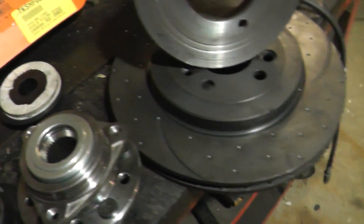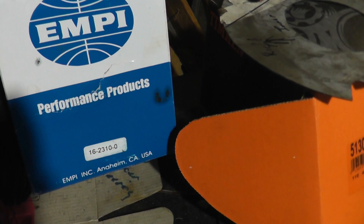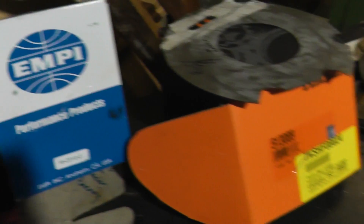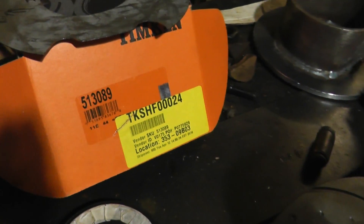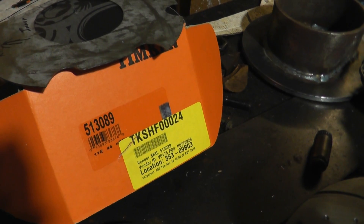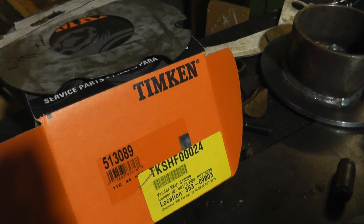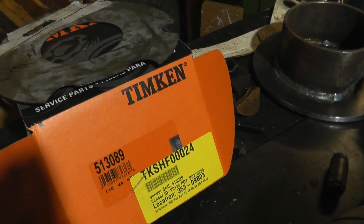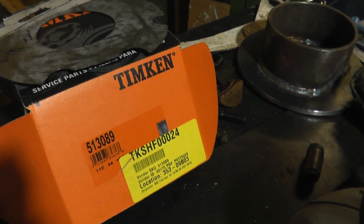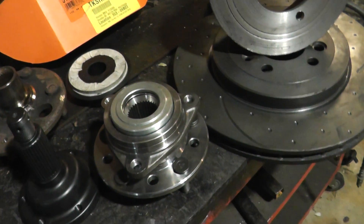That will marry up — the part number is 1623100. They're chrome molly posts, pretty good quality. These are a Timken bearing carrier. There's a lot of junk around on eBay, but this particular Timken has a 10-year warranty. They're actually a tapered roller bearing, not a ball race. The Timken company is quite happy to warrant them for 10 years, so I went with them — worth the little bit of extra dollar.